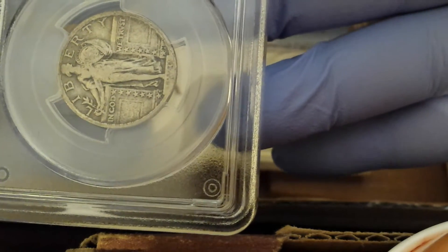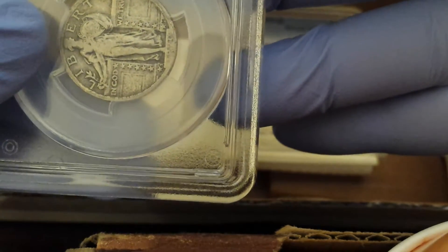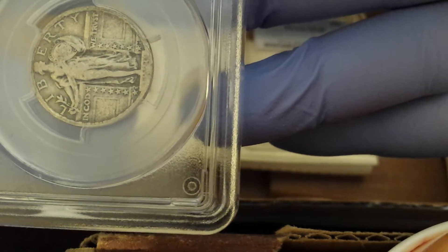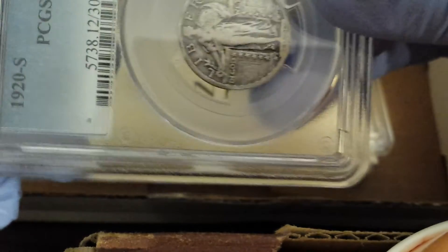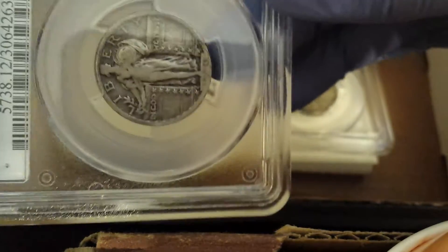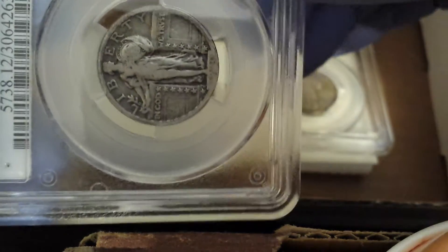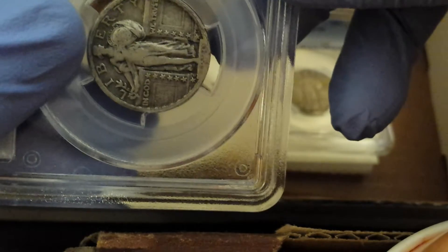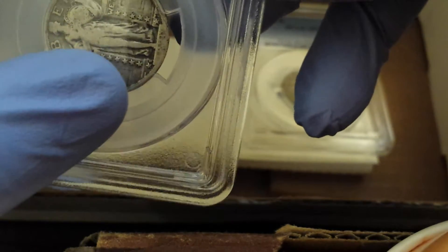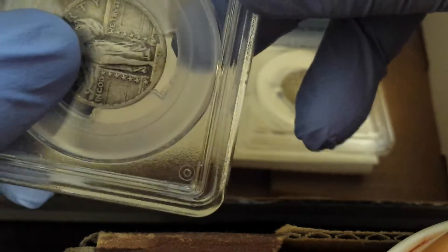This one's been graded Fine 12 by PCGS. There's a lot to look at in a Standing Liberty quarter. The first thing in basically all coins is to look around the edge, around the rim, and see if there's any rim damage or any serious scratches, dents, gouges, anything like that. If there had been, they wouldn't have graded them at PCGS, so you can just take a glance for ones that are already slabbed. But if you're buying a raw coin, you definitely need to look for that. The next thing on the Standing Liberty is to take a look at the head, because that is often the most important feature. And then immediately after that you look at the right thigh, and then the shield, and then the toes.